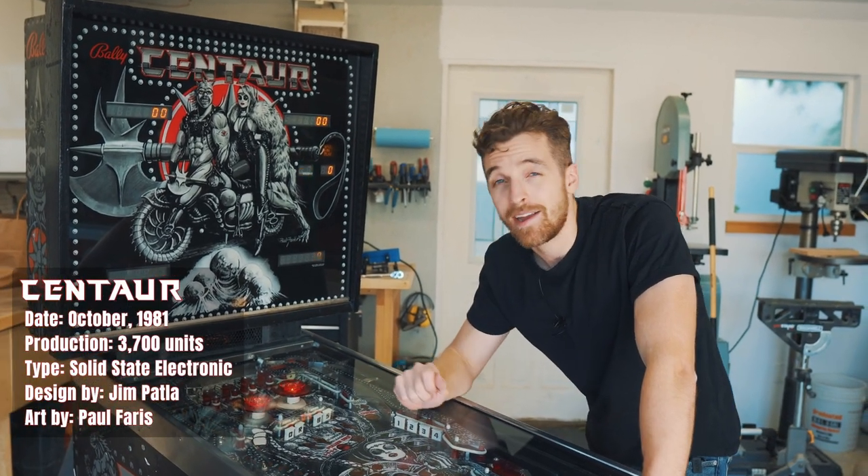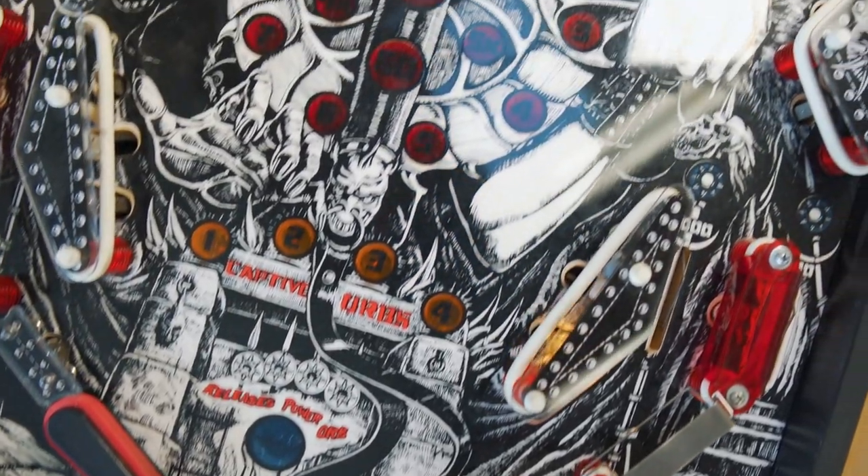A Bally Centaur. Only 3,700 of these games were produced back in 1981. This game was designed by Jim Patla with legendary artwork by Paul Ferris.